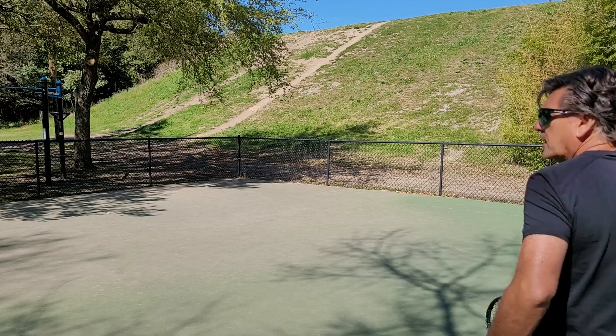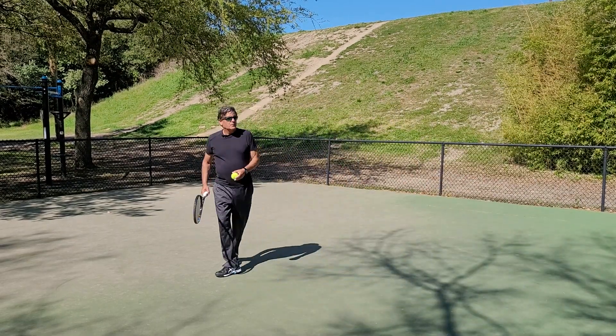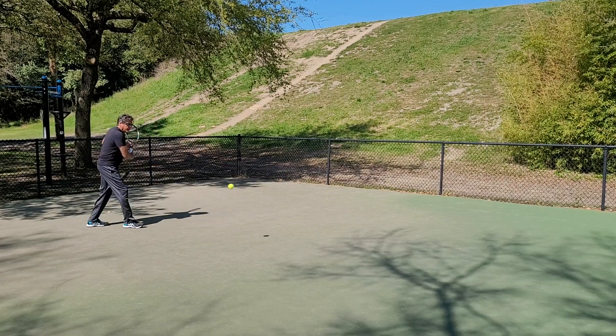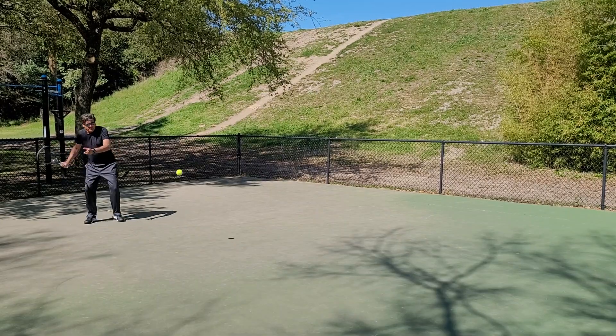Good morning, what a beautiful day — early March. I'm loosening up for a match tonight, back to my happy place here on the wall. Haven't made a video in a while.